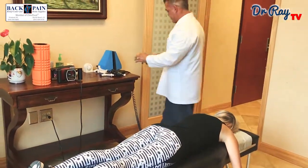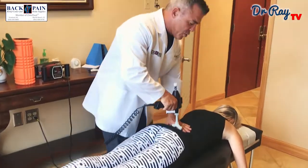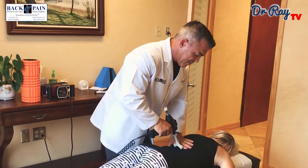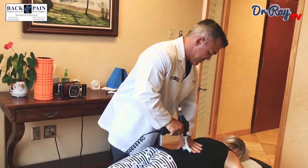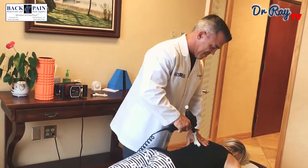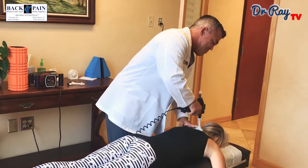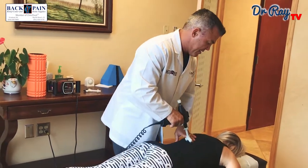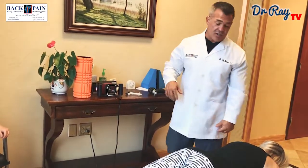Next we're going to use a handheld instrument. This instrument allows us to vibrate the joints in the back to break up any adhesions that may have formed and allow for better mobility. Some of our patients that can't handle manual manipulation — maybe they have previous surgeries or a lot of arthritis — it's sometimes too painful to do a manual manipulation, so we use the instruments on them.